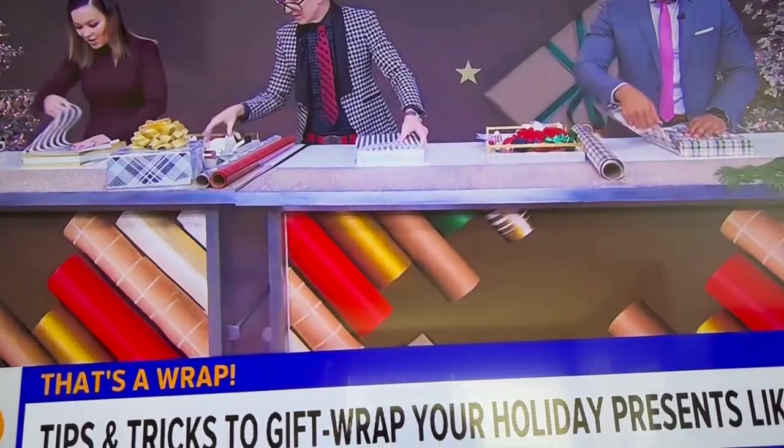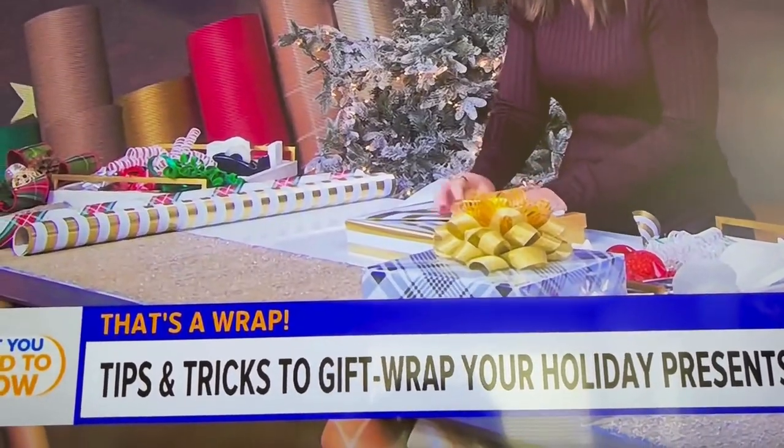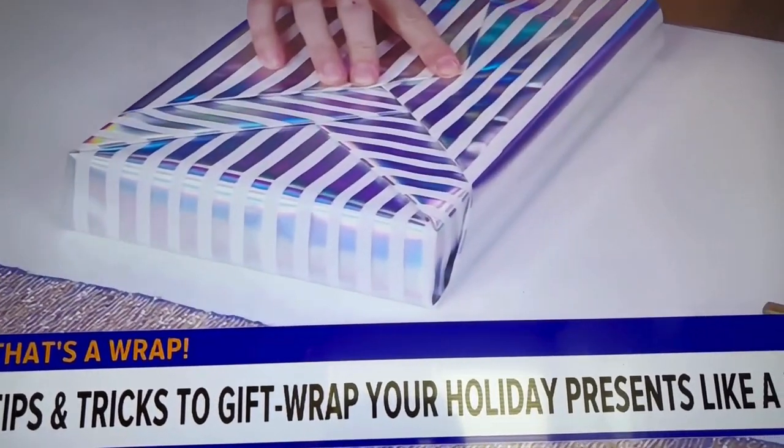There's no tape involved in this. You can use a little piece of tape under there, but you don't want any exposed tape. And then I just fold my edge under to make — so you don't, again, have any seam.